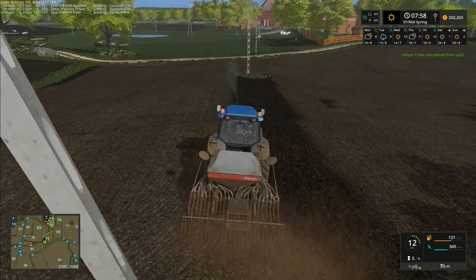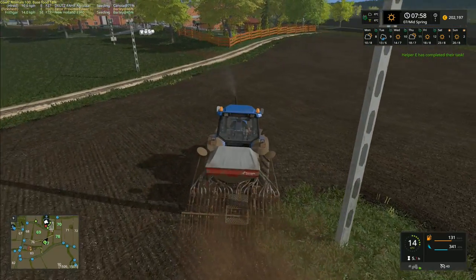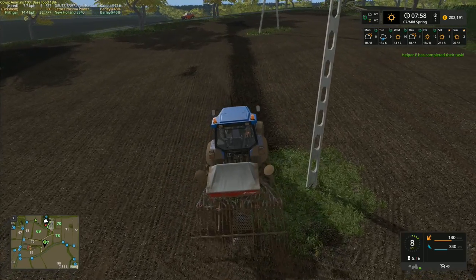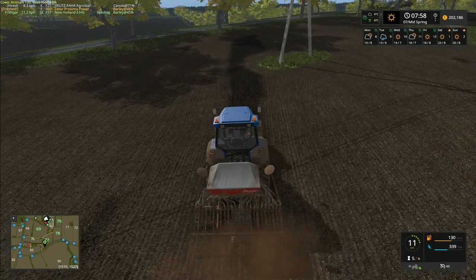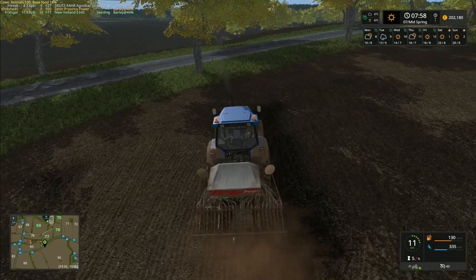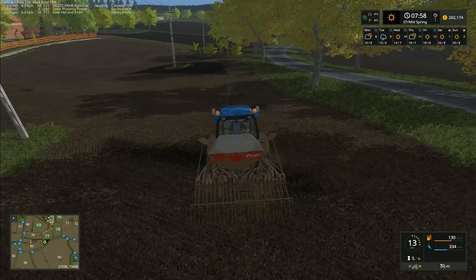Helper has completed their task - that's the Zeta down there. I'm going to put this tractor seeding the next field over and then get the Zeta loaded up with seed. Actually, it might be better to put the Zeta on this field because it's a smaller tank - this one will last longer and should be able to do the fields whereas the Zeta won't last as long. I'll just finish this bit and then move some tractors around.